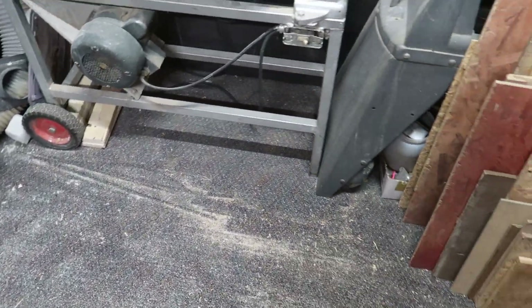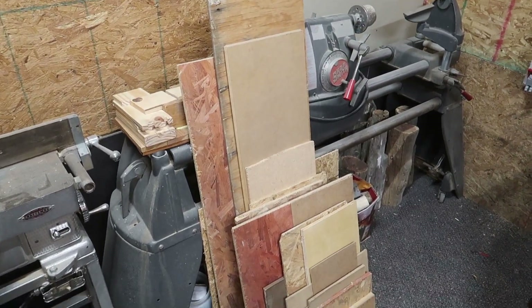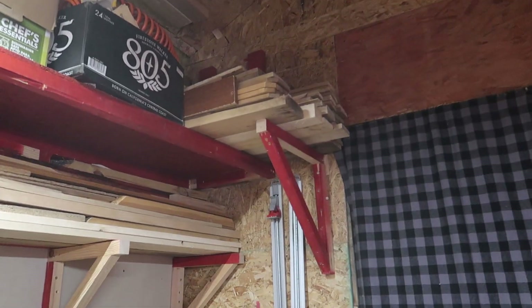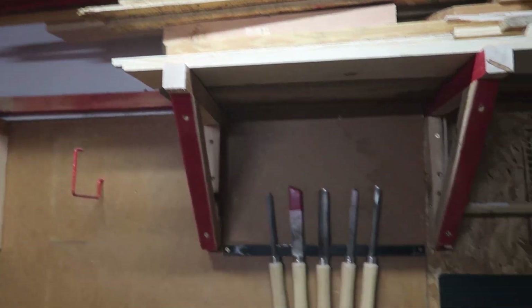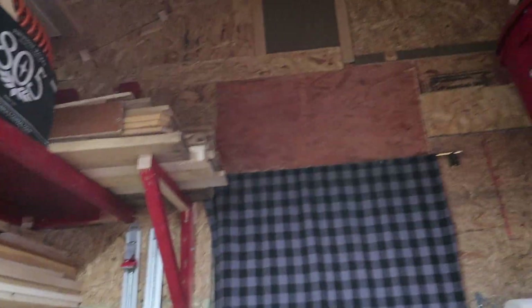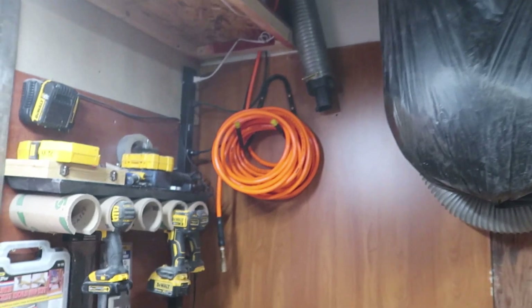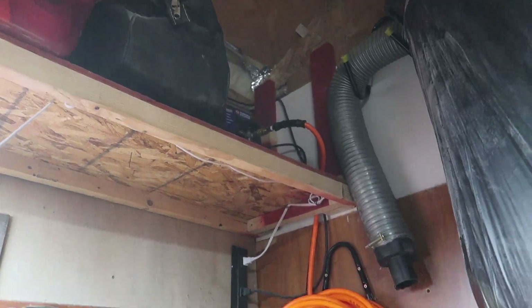That's one extra footprint removed. Now I've got all sorts of space because my stack used to come out to here, so effectively I've added two to three feet depending on where you are in the shop. I can start working away at that stack. I've got all this wood and then 10 more pallets outside as well if I want. That's all sealed up. The air hose is hooked up with the air compressor over here.